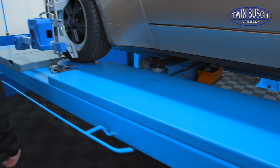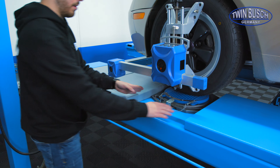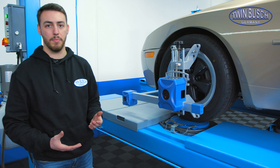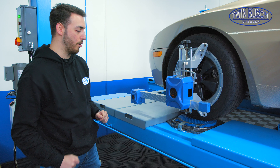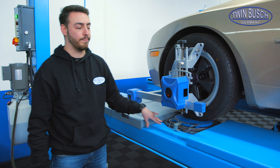Here at the front we have insert plates that can be removed if necessary in order to insert the turn plates, which are needed for wheel alignment for example. We also offer wheel aligners, meaning the whole set could be acquired together. The turn plates are also included with the wheel aligner.